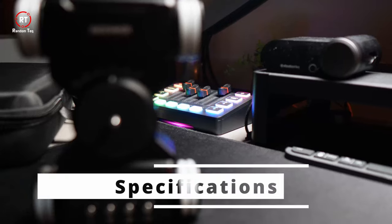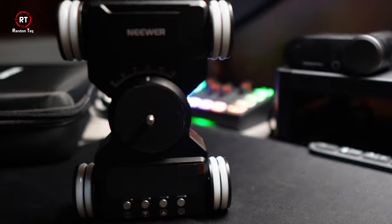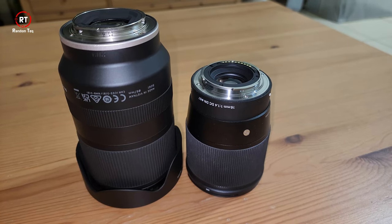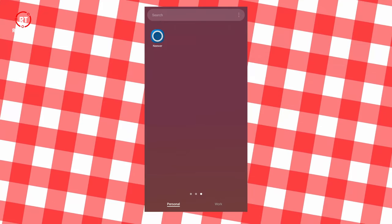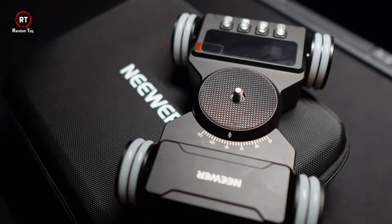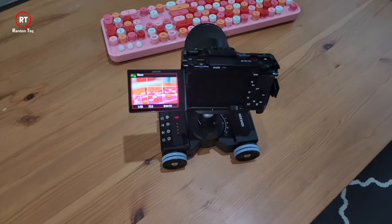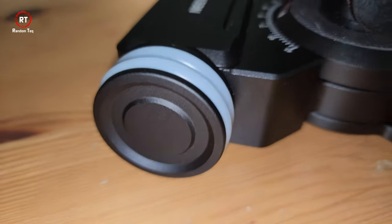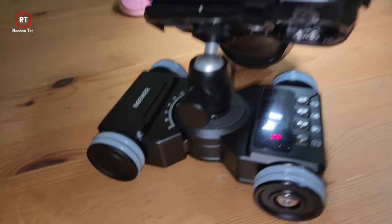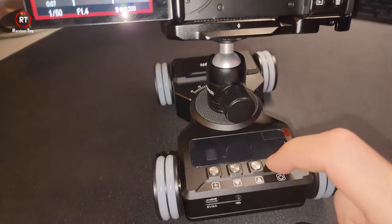Now let's talk about specifications. It can carry up to 3 kg, which is more than enough for a DSLR, a decent-size lens, and light accessories like a mic or a light. It can be operated remotely via an app and connects via Bluetooth. The hinge in the middle can be adjusted from 45 to 120 degrees for circular or straight shots. Out of the four wheels, only one actually moves, but it's enough to drive the slider and has not drifted during use — meaning it stays in a straight line when configured to do so.